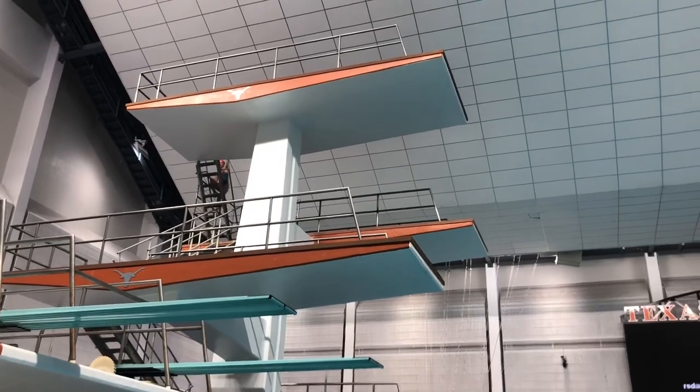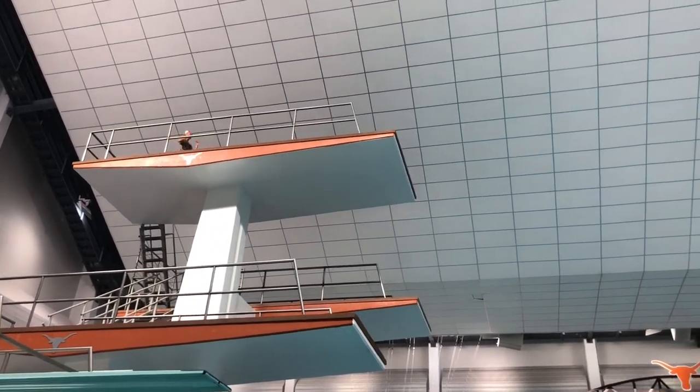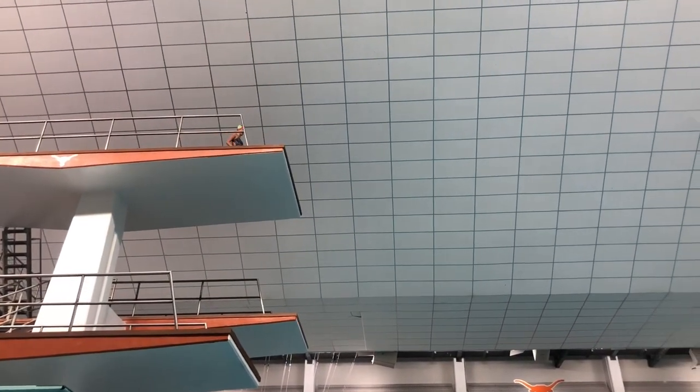Now Jess is heading up to 10 meter for the very final part of the dive. She's going to practice a little bit of the come out and she'll get a long 10 meter fly down towards the water just for the entry.